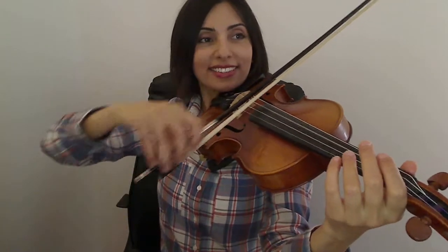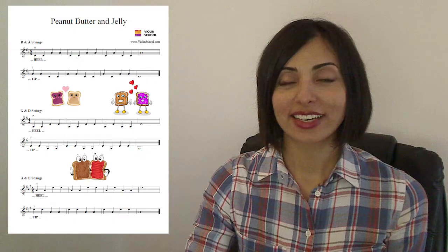We need to create the same quality of sound, the same focus, the same volume, and the same smoothness at both the heel and the tip. Now we are ready to make our peanut butter and jelly sandwich and perform the whole piece.